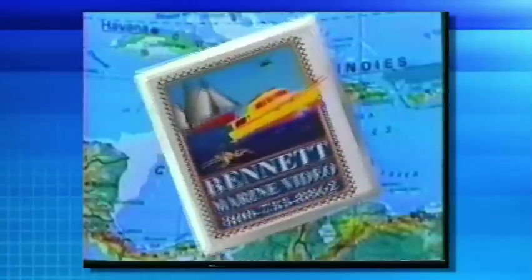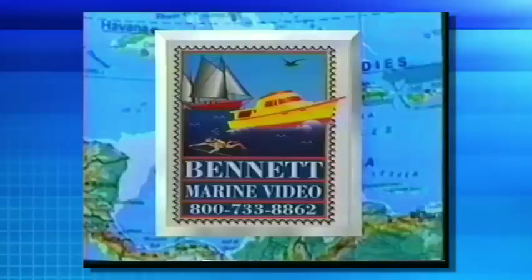Bennett Marine Video is America's leading producer and largest supplier of marine and outdoor instructional programming, offering a wide variety of subjects covering boating, sailing, seamanship, GPS, navigation, electronics, cruising, fishing, and scuba diving. The Bennett Marine Library consists of more than 2,000 titles.